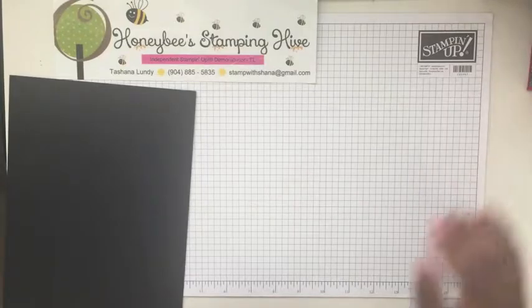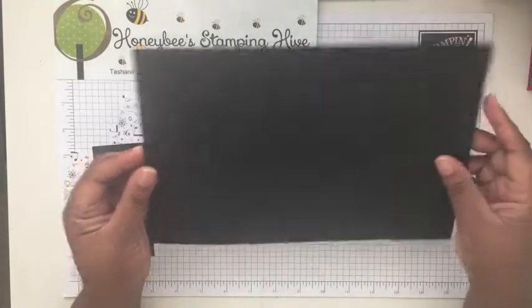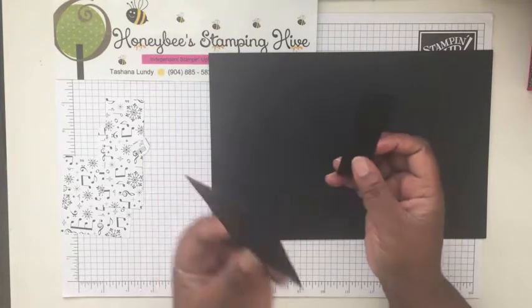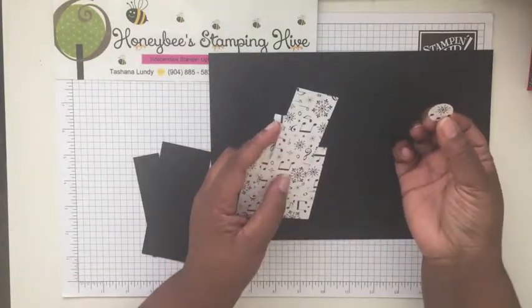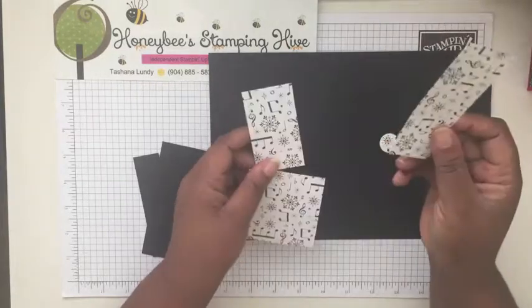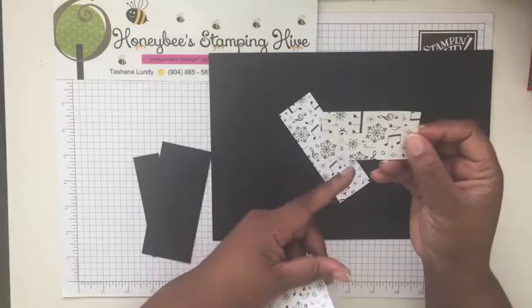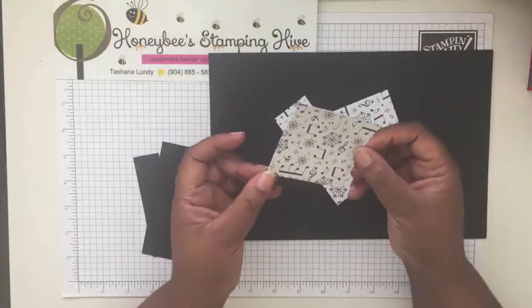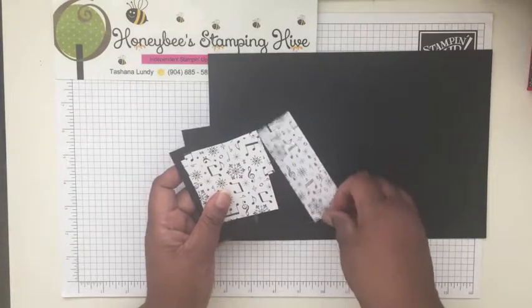We're going to start off with a piece of black cardstock that measures 11 by 7 and a quarter inches. We have two pieces for the banner that goes on the front of the box — these measure 2 by 4.5 inches and 1 inch by 4 inches. We have designer series paper from the Merry Music specialty DSP pack, a punched three-quarter inch circle, a banner piece at 1.5 by 4.25 inches, a lid piece at 3 by 1.75 inches, and a front piece at 3 by 2.75 inches.